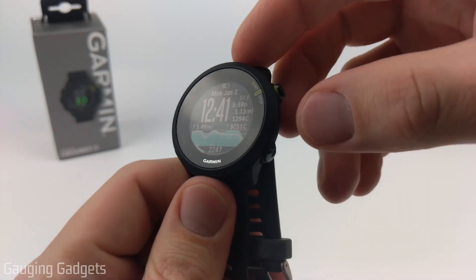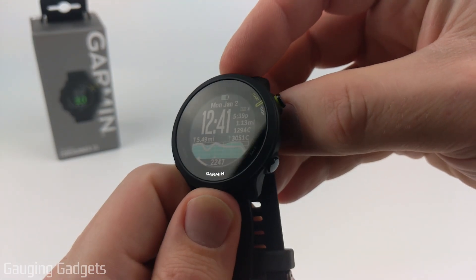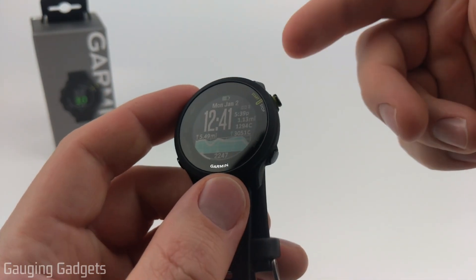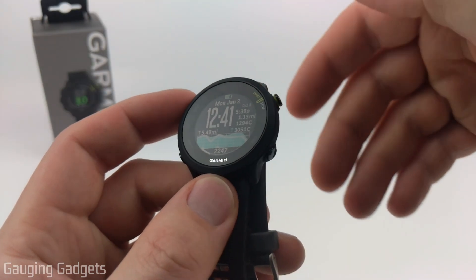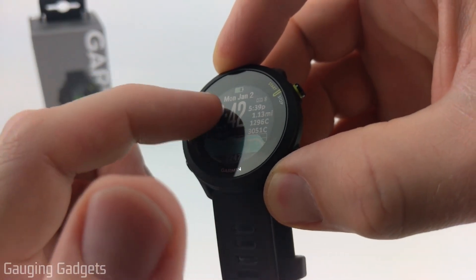Welcome to another Smartwatch Tips Garmin Forerunner 55 tutorial video. In this video I'm going to show you how to easily download and install custom watch faces to your Garmin Forerunner 55, so that you can have unique stylish watch faces or just data-rich watch faces.